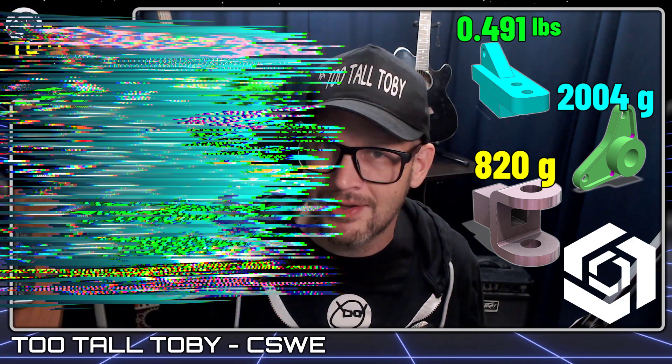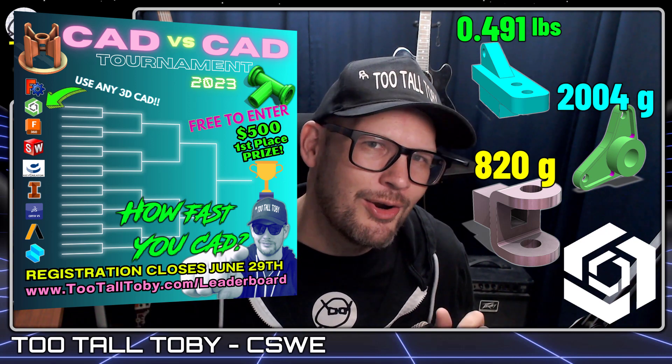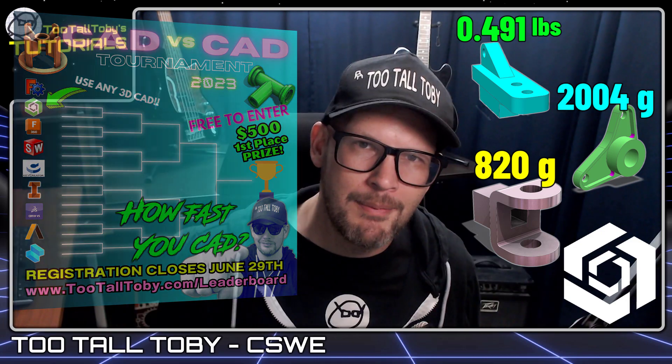Hey, what's up everybody, 2TallToby here and today we're going to show you how to build these three models using Onshape. These three models come from the website 2TallToby.com/leaderboard and if you can model these three models, you can qualify for the upcoming 2023 World Championship of 3D CAD Speed Modeling. Check out the website 2TallToby.com/leaderboard and let's get into it.